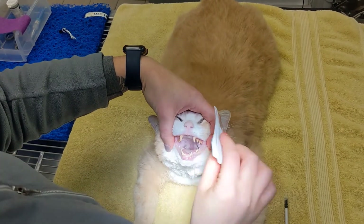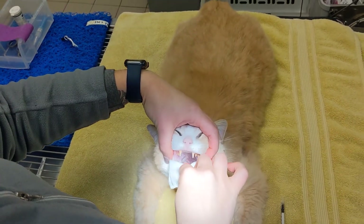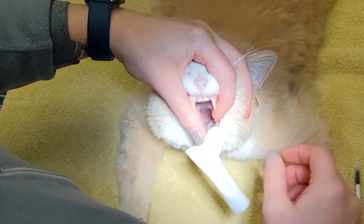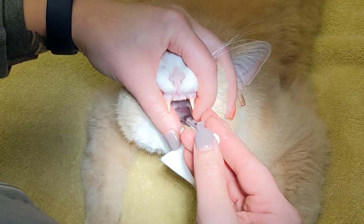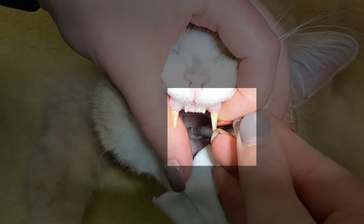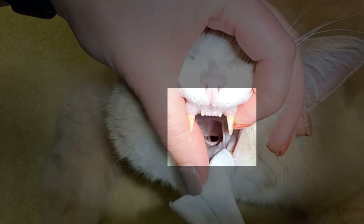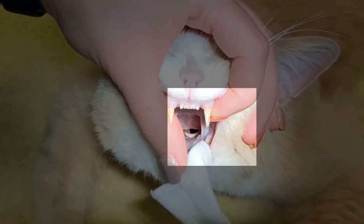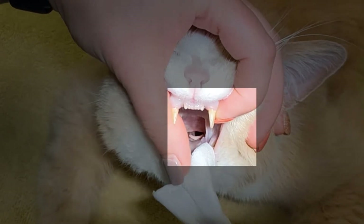With the animal under anesthesia and the ET tube prepped, you are now ready to intubate. Cats must first receive lidocaine drops in their throat before being intubated. The lidocaine should be dropped as directly onto the larynx as possible. After dropping the lidocaine into the throat, you should see the airway open so you can freely access the trachea.